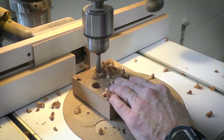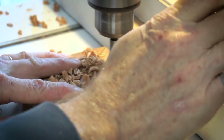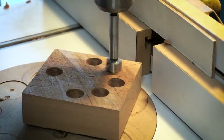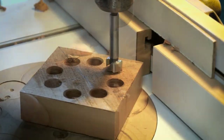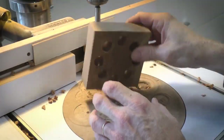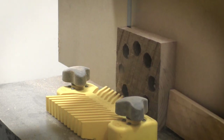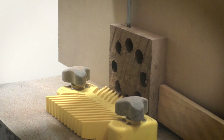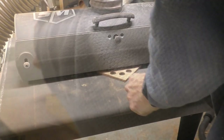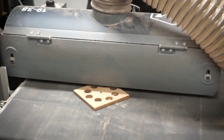And now I'm just drilling each of the holes. Over on the bandsaw, I'm re-sawing each of the squares into three slices - each one is about a quarter of an inch thick. Now I'm running each of the pieces through the drum sander to remove the sawtooth marks and to make sure that each of the coasters is the same thickness.